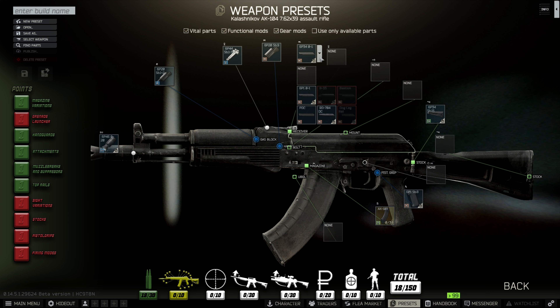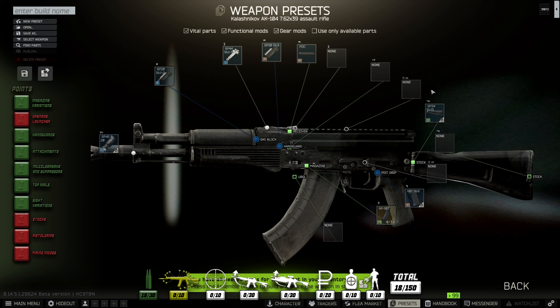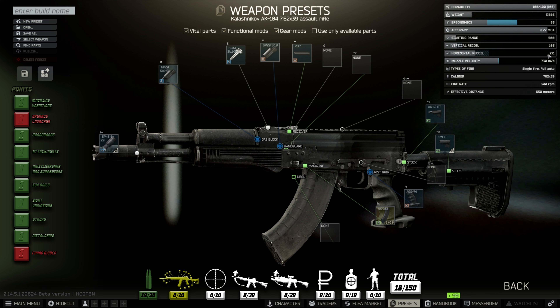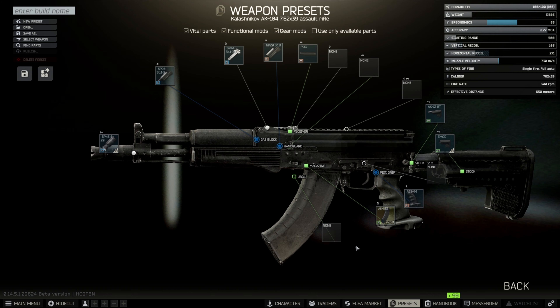Some good top rails, which allow us to have multiple sights on the weapon system - fantastic. That mount adapter is pretty cool. Buffer tube so we can put on multiple stocks, which is fantastic, allows other options, and obviously the grip. Finally, it's only single fire and full auto - a solid eight points. One point behind the 103, which had the underbarrel grenade launcher option, but a good solid eight points.